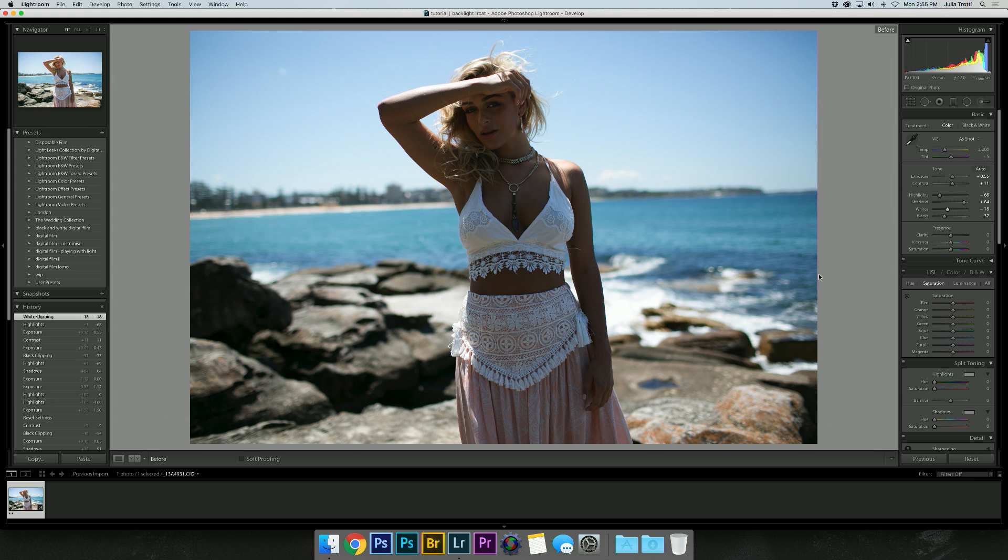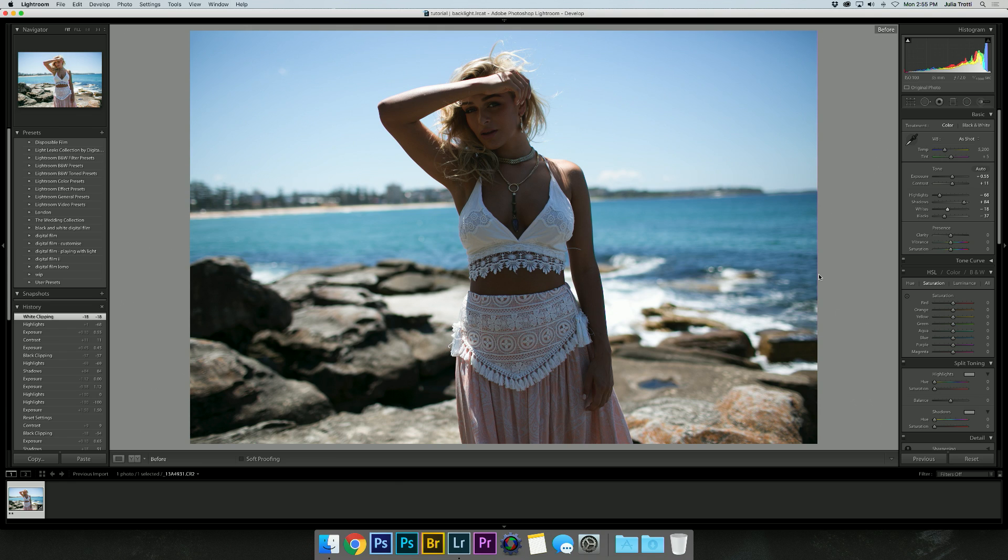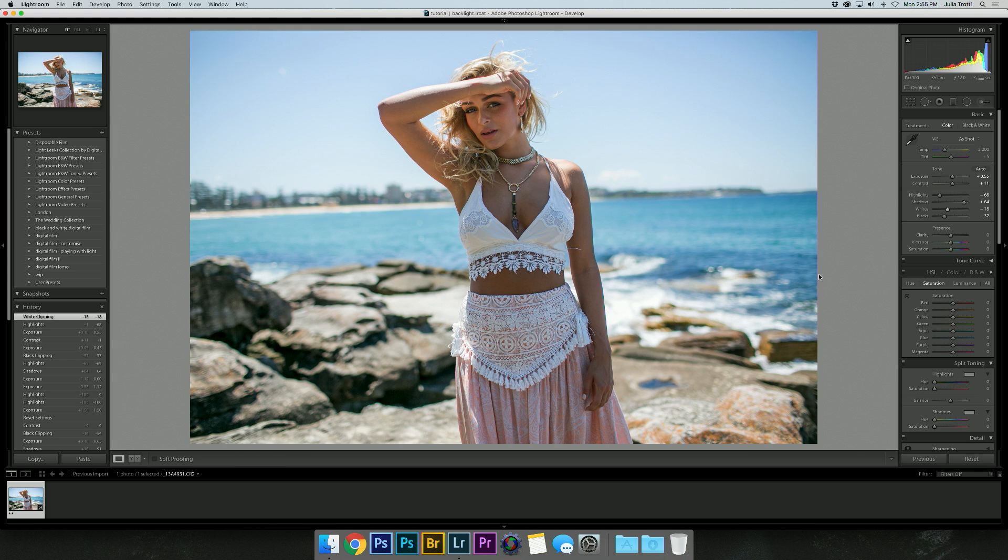Here's a before and after — this is the before, and this is after with our tonal adjustments. I hope you enjoyed this tutorial; it's something super simple but I think it comes in really handy while you're editing photos, especially if you shoot with natural light most of the time.